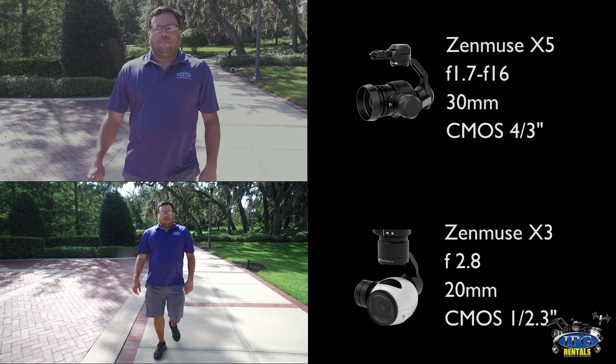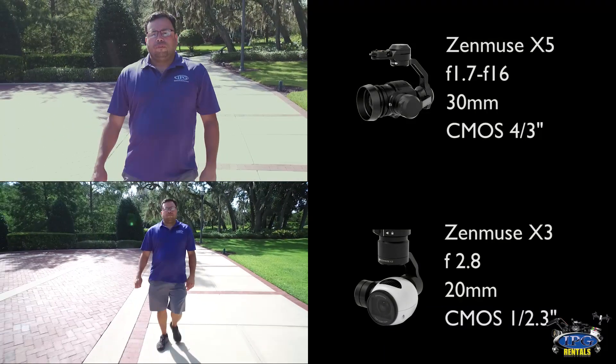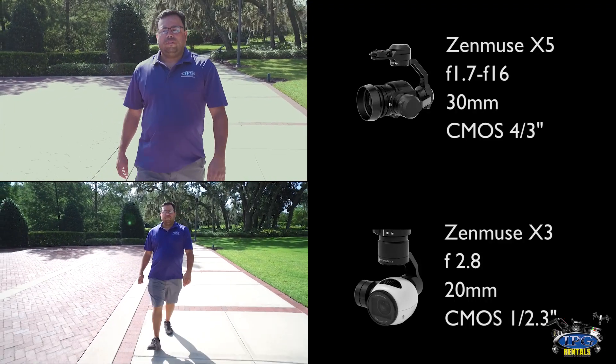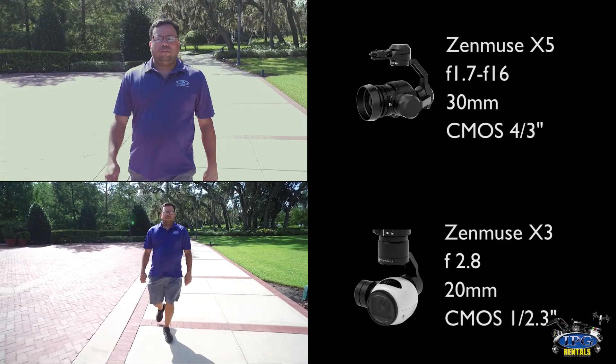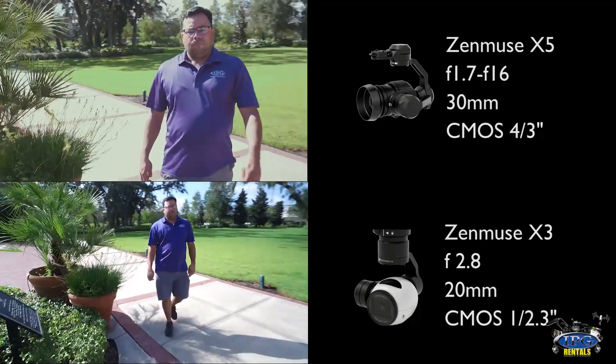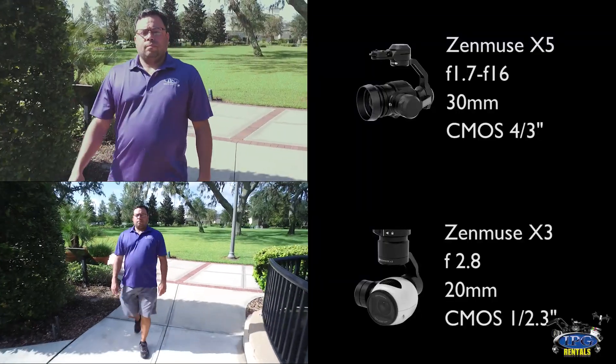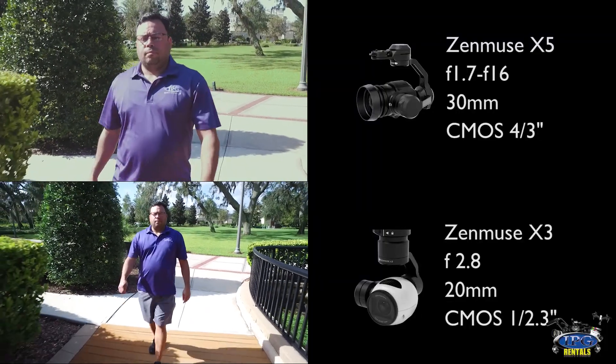Now that you've seen the difference in the frames when the video was still, let's go ahead and get the video to play. Once it starts playing, you'll notice that even though the frames are different, the videographer filming this was standing at the exact same distance in each video. The Zenmuse X5 also has an aperture range of f1.7 to f16, compared to the Zenmuse X3 which has a non-controllable aperture stuck at f2.8.